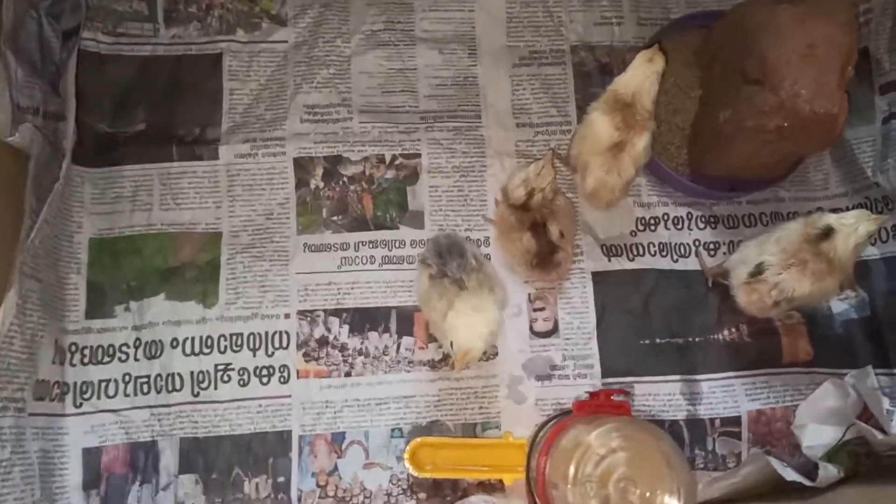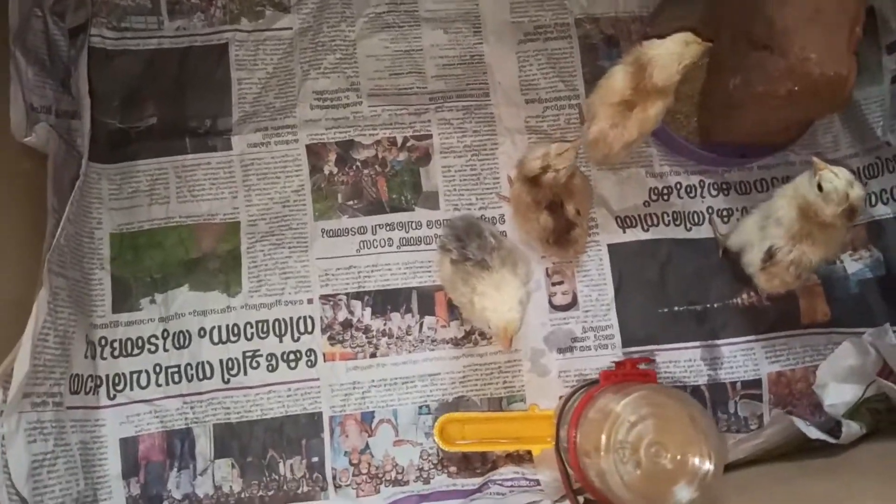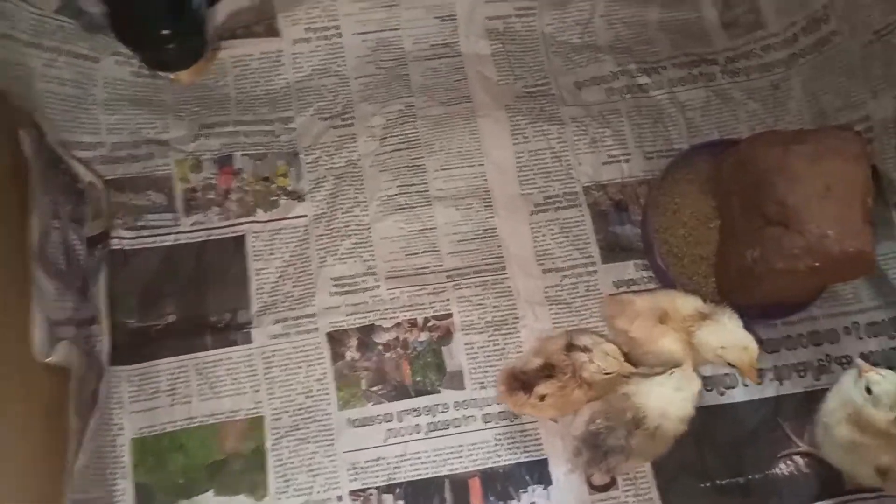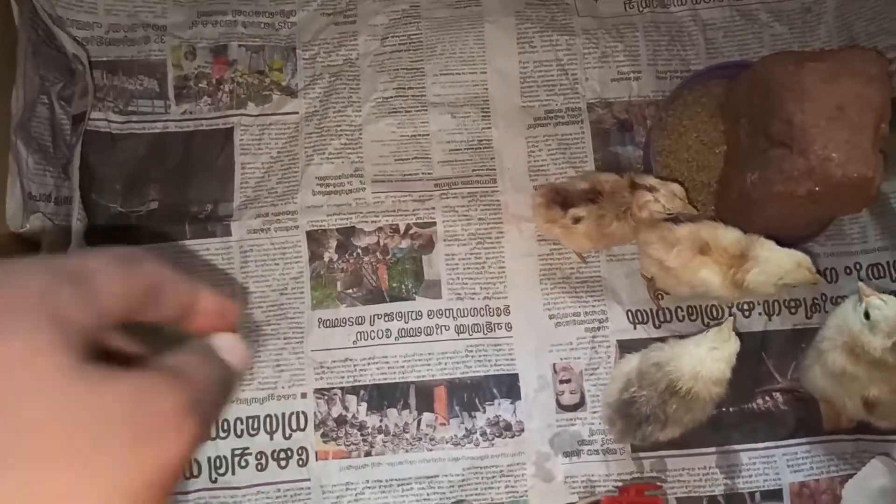This is a rolling case. This is a paper. It has a grip.